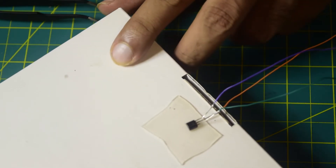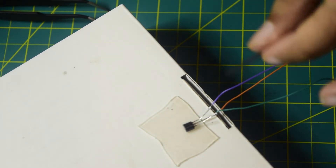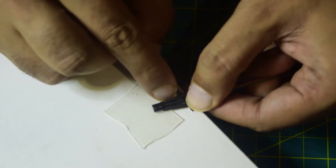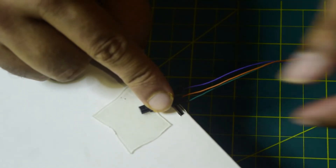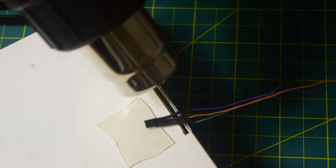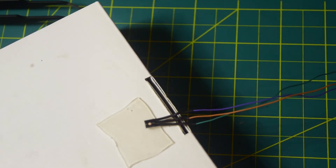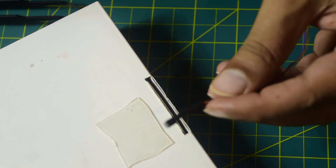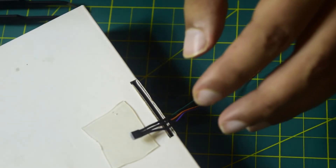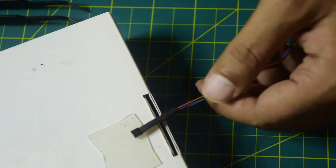All three wires are now connected. I will secure all the connections using heat shrink tubing. I will insert each wire into a piece of heat shrink and push it all the way to the top so the wires do not short circuit. Now let me shrink it using the heat gun so it holds. All the heat shrink covers are now shrunk. I will put another larger heat shrink cover on top to consolidate all the wires together, and then shrink that as well so everything stays in place.